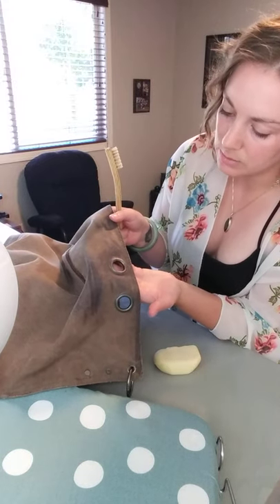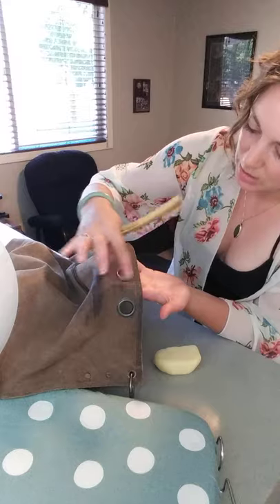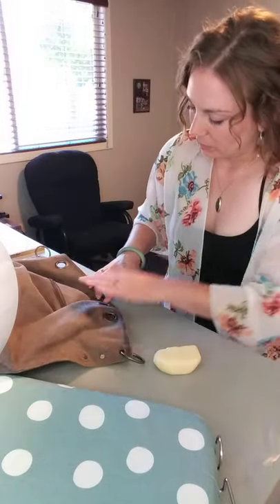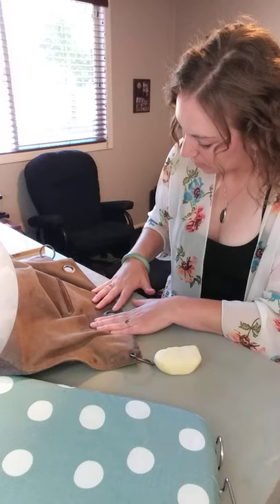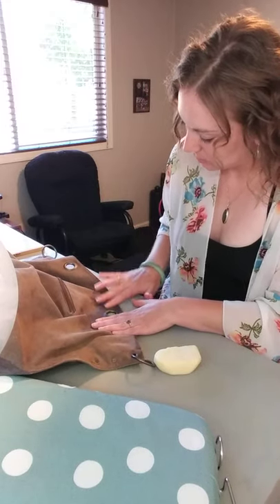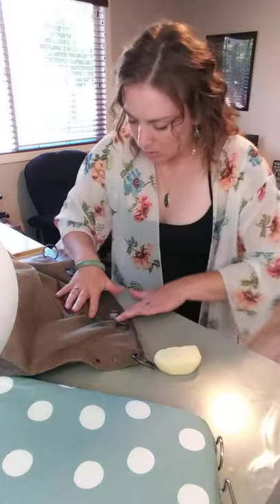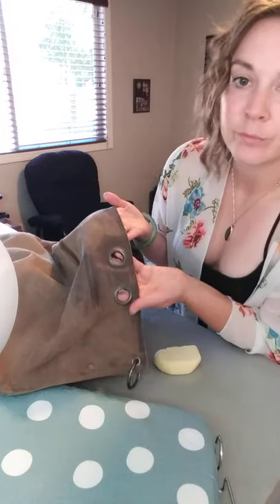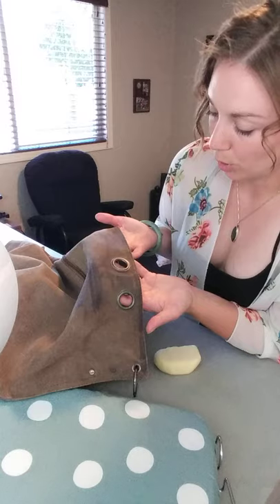So the wax is applied but it's kind of spotty — like there's white pieces. And all you gotta do is work it in, and now it looks perfect.